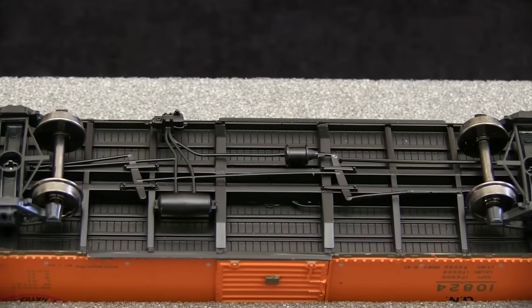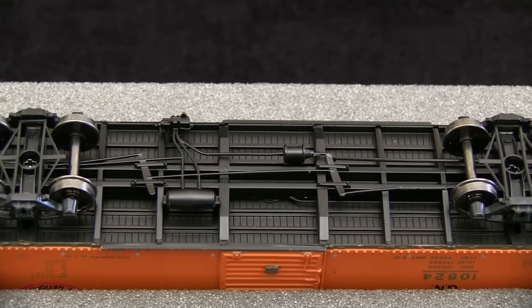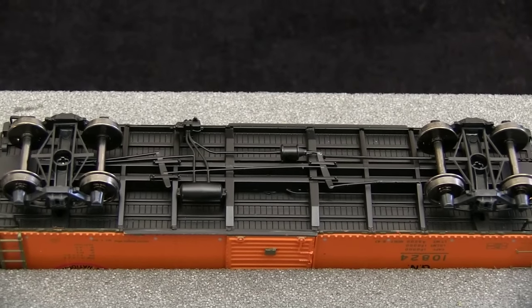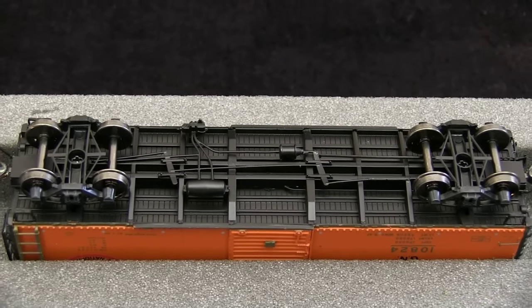The trucks are equipped with metal wheels, and all of the wheels were gauged according to the NMRA standards gauge. The car weighed 4.3 ounces, which is a little bit over the 4-ounce recommended weight for a car of this size.